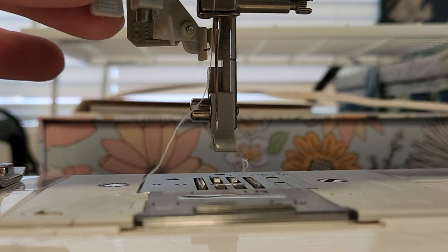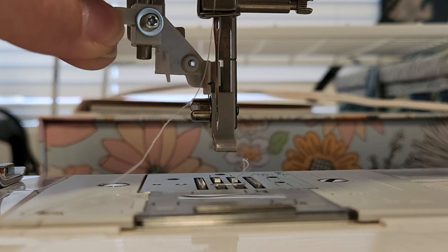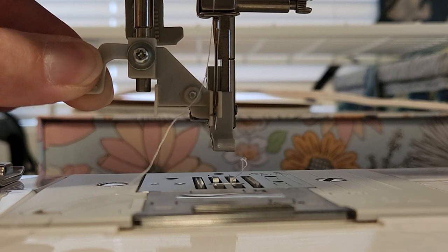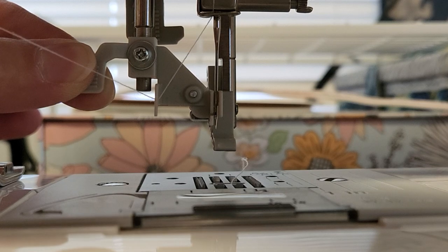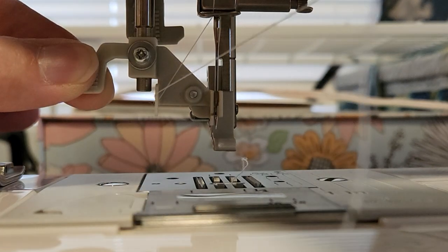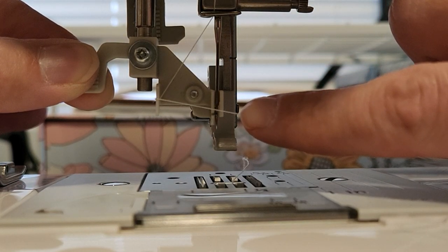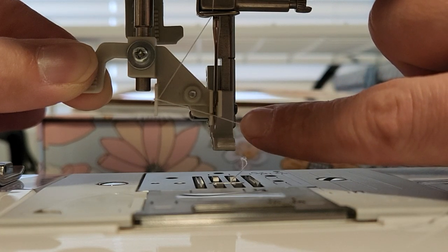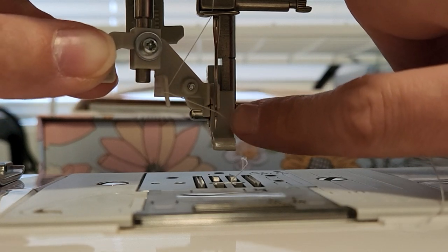So this is your automatic needle threader. What you'll do is pull it down and then push it forward. Then take your thread and hook it through that gray hook, and then bring it forward. I like to use my pointer finger and push the thread back.